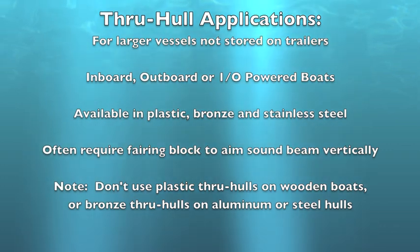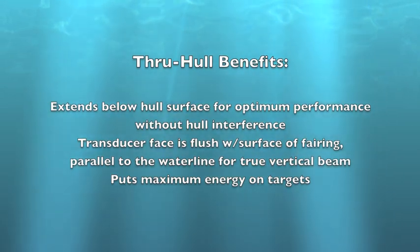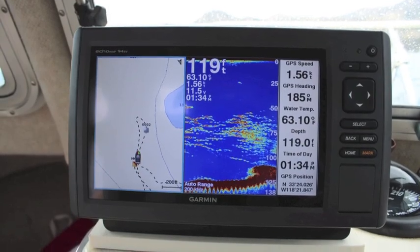Plastic, bronze, and stainless models are offered to accommodate different hull styles. A properly positioned and installed through-hull transducer puts maximum energy on fish and bottom targets, providing excellent performance for a wide range of sounders and MFDs.